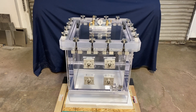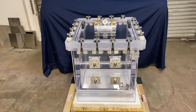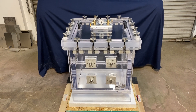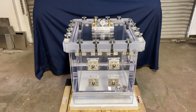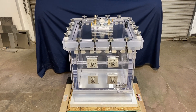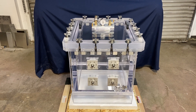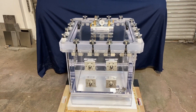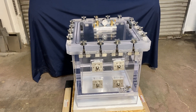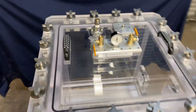You'll probably hear a train siren in the background — it's always better to be warned ahead of time than be surprised by a train. I apologize about that. Moving on, let me tell you what we have here.